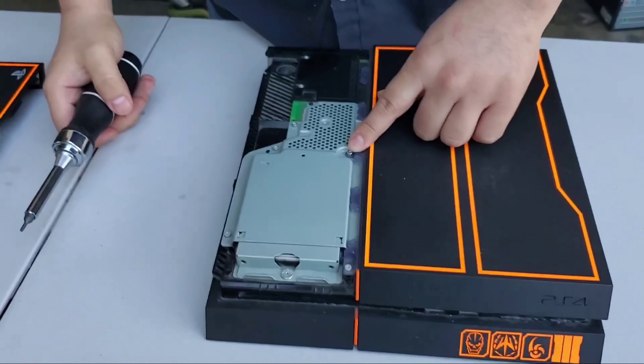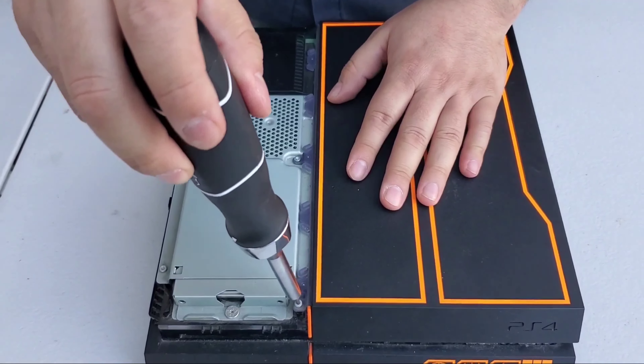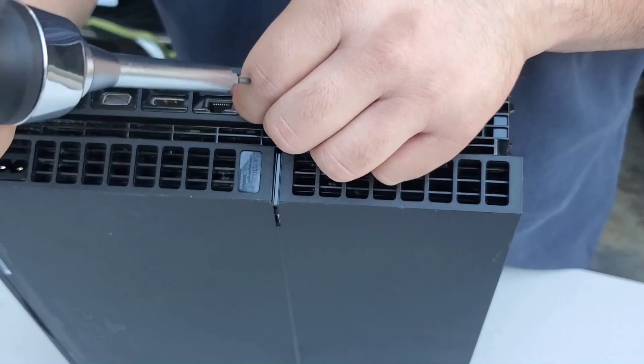Then you're gonna remove this screw right here — one, two — and hopefully remove this cover out, which is the black one.